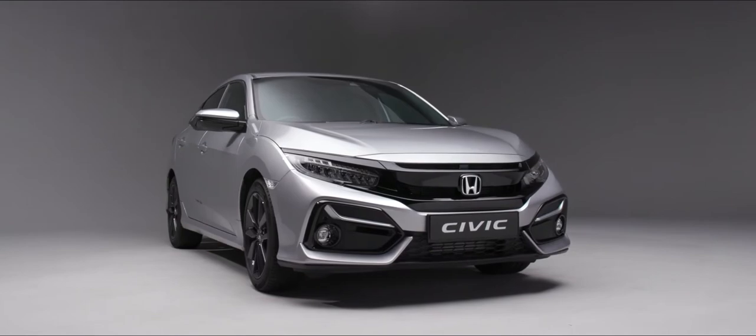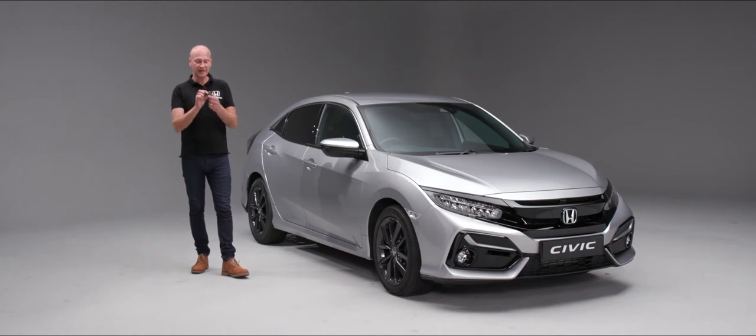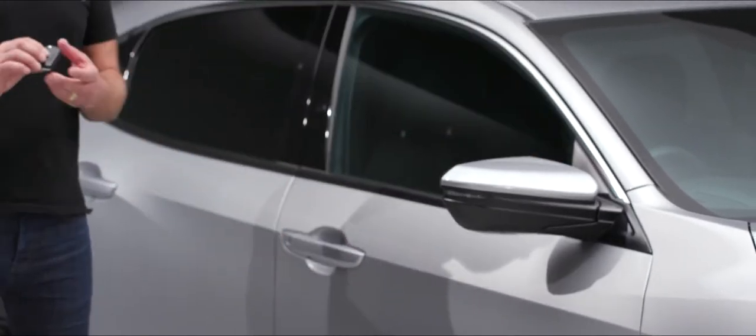When it comes to unlocking and locking your Civic, all you need to do is use your remote. In the middle position we have an unlock button — press that and it will unlock the car so you can open the door. When you want to lock the car, simply press the top button.